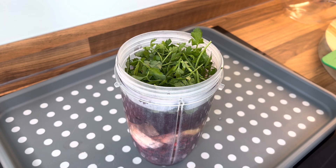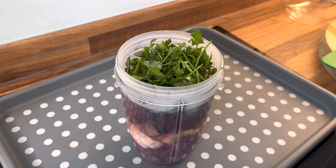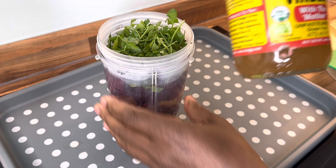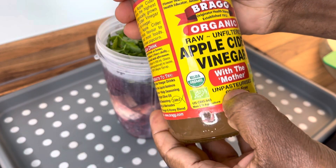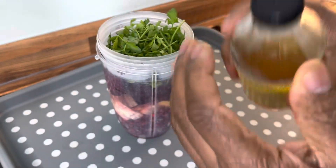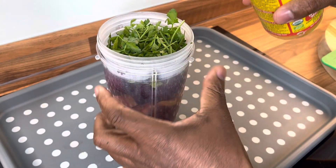That's looking awesome — it looks so delicious and amazing. We're going to put about a teaspoon inside of it. Not too much. Here it goes — we're going to have a measurement.